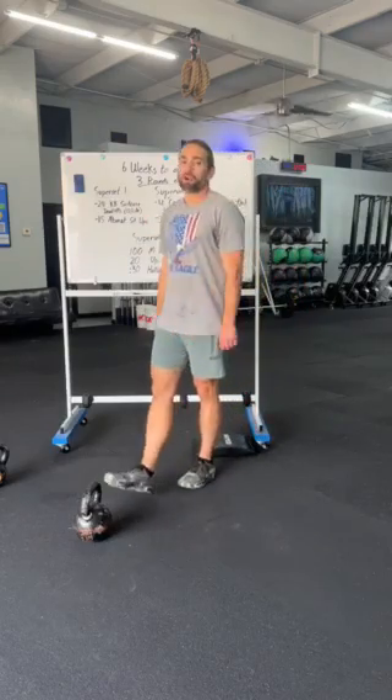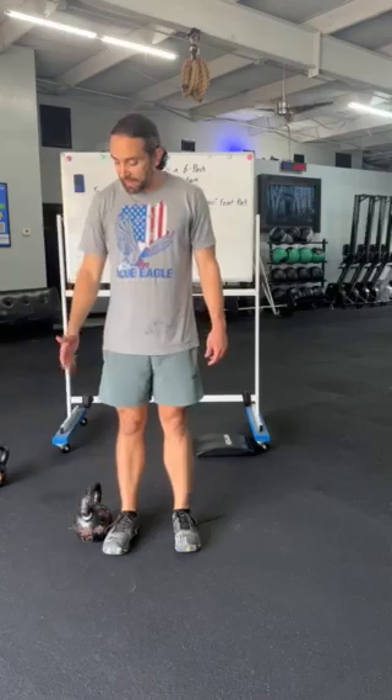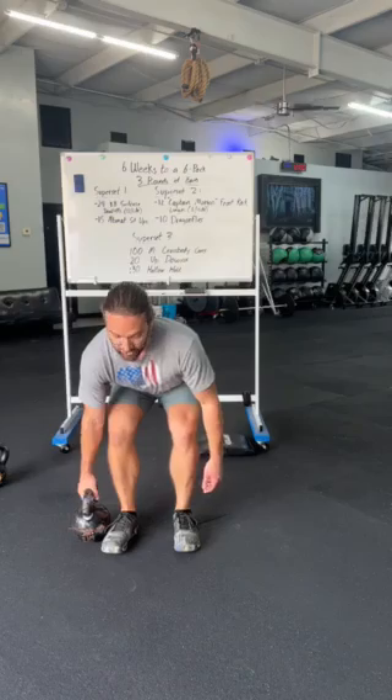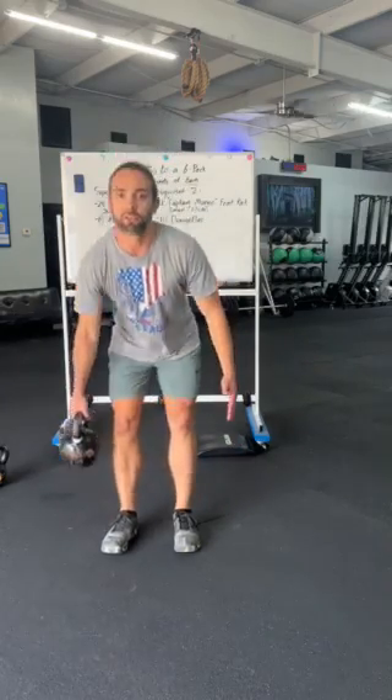Number one, we're gonna have 24 suitcase deadlifts — a deadlift with a kettlebell to one side. I'm gonna have it next to my feet, feet underneath my hips, pulling that chest up, protecting your posture, and I'm using my obliques to not let myself tip over through this movement. Staying upright and strong with a good posture.